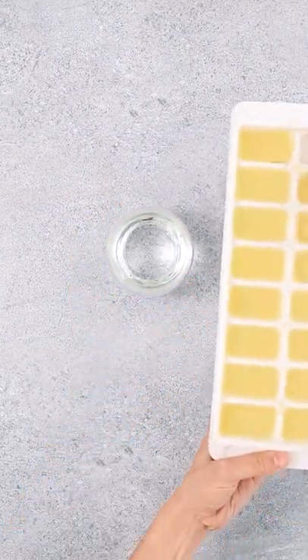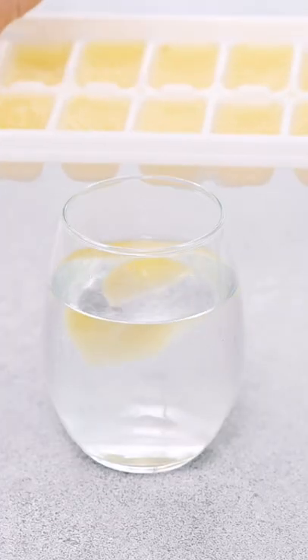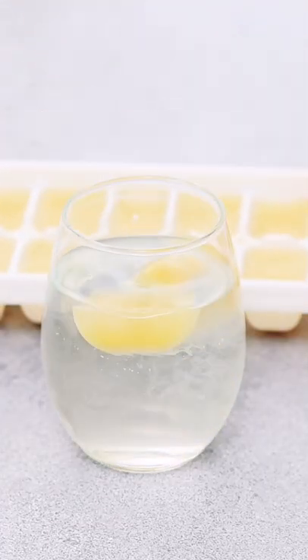These flavor bombs are a great way to spice up your PCOS-friendly drinks and smoothies. Plus they're packed full of fantastic nutrients.